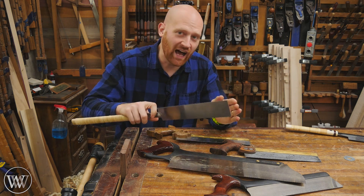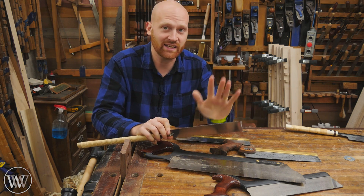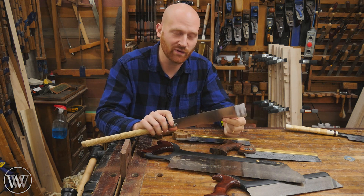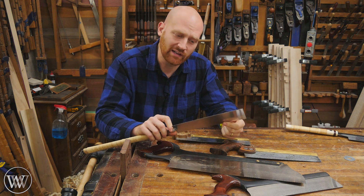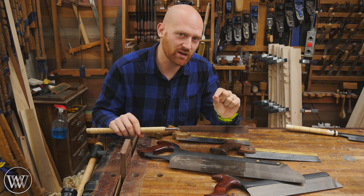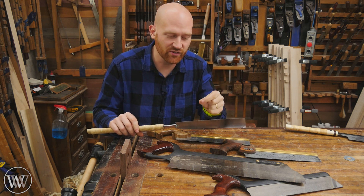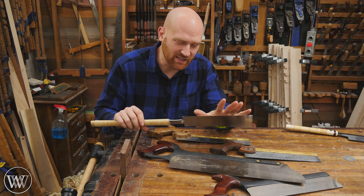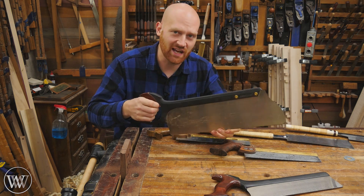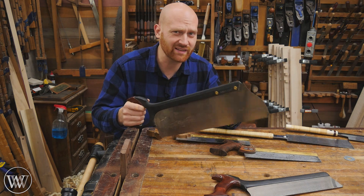Then we can get into sharpening. A lot of Japanese saws come with a disposable blade. Yes, you can get blades that are sharpenable, but it's often so cheap just to get a new blade that a lot of people go with disposable blades. Also, a Japanese saw tends to be a little bit more difficult to sharpen because the teeth are narrower and the angles are much finer, so it takes more work and more skill to sharpen. Whereas with a Western style saw, anyone with a triangular file and a little bit of time can learn to sharpen one quickly and easily.